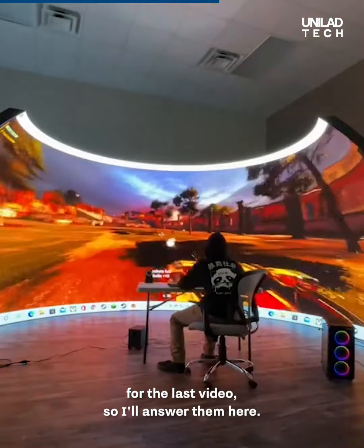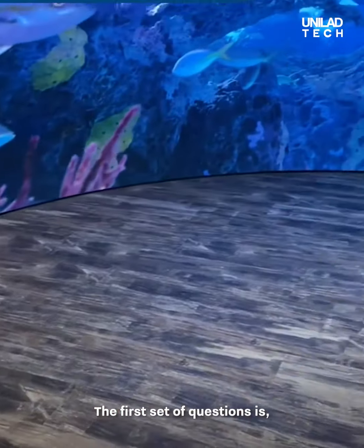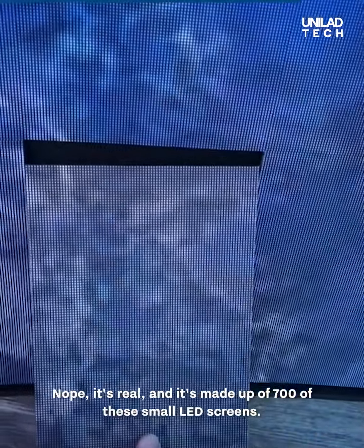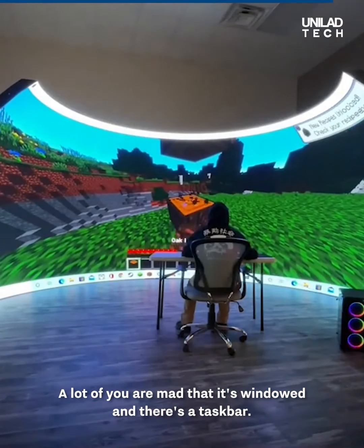You guys had a lot of questions for the last video, so I'll answer them here — well, most of them. The first set of questions: is this fake? Are these projectors? Is it a green screen? Nope, it's real. It's made up of 700 small LED screens. A lot of you were mad that it's windowed.